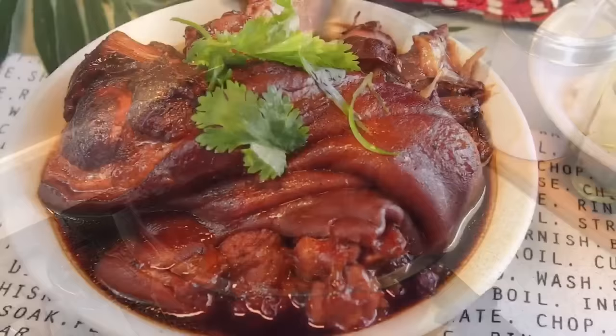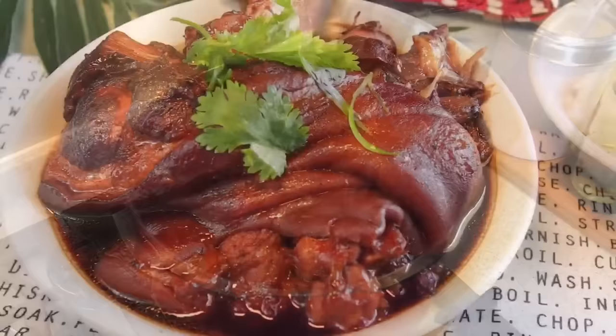And ladies and gentlemen, this is how we cook our braised pig trotters, or Lu Zhu Jiao. I hope you like our video. Do click like and subscribe to our channel. Thank you for watching. Bye!